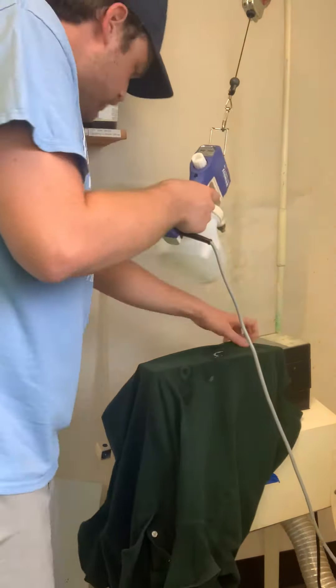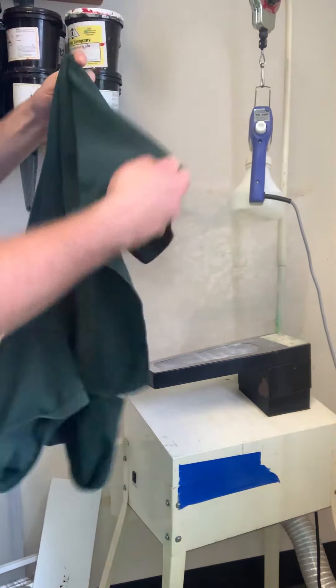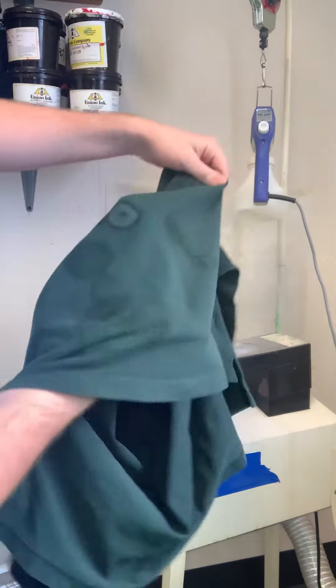Now we got that stuff done for the most part. It looks like I just got one little spot right here. And the exhaust room we've got here, it's a great tool to keep your shirt down and level, but it's not necessary. You can use this spot cleaning gun elsewhere. And just like that, the shirt is clean and ready to go.